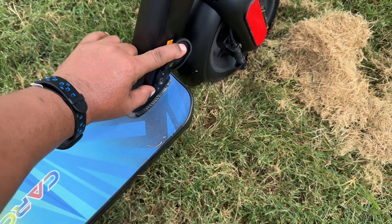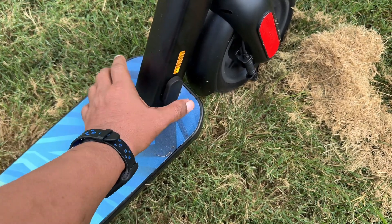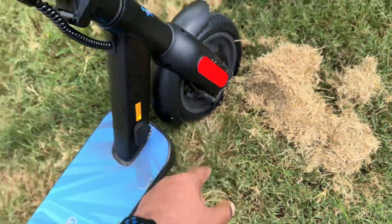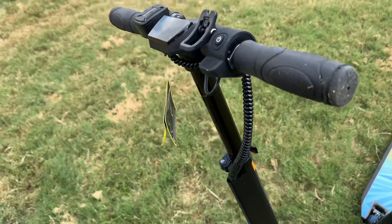On this side you can see this little magnetic flap — it has a magnet in it, and this is where you charge your scooter. It just pops back down. You also have reflectors at four different points along the scooter — really nice design.